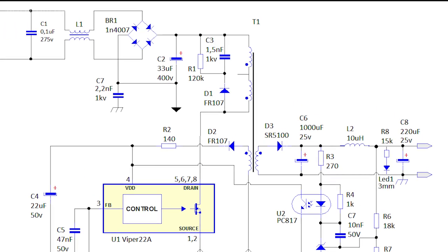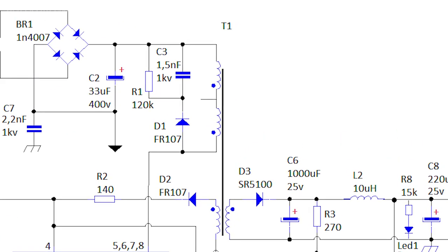The next most important component is the T1 transformer. It has 3 windings: primary, secondary, and a microcircuit power winding. The primary winding is divided into 2 half-windings — they are completely identical, each with 85 turns. You can also divide them asymmetrically, for example 101 and 70, as long as the total is 170. Since all windings are wound in turn, the secondary winding will be sandwiched between the two primary windings, which strengthens the electromagnetic connection and reduces output voltage sag.